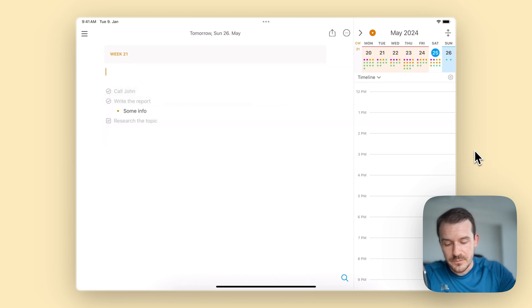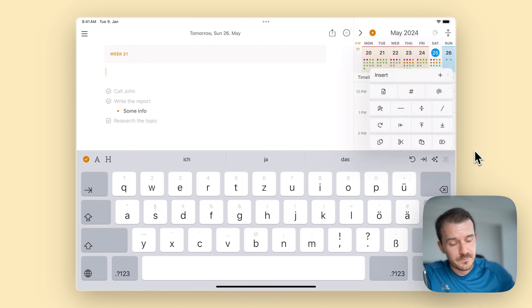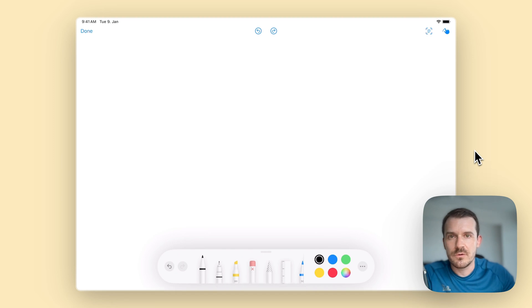This becomes very useful if you are in a meeting. You don't need to use your keyboard or magic keyboard and hide behind the iPad typing away — other people in the meeting don't really know if you're paying attention or just on Instagram or Reddit. But if you have the iPad flat on the table and use the Apple Pencil just like a normal pencil to take notes, you appear much more attentive to the meeting.